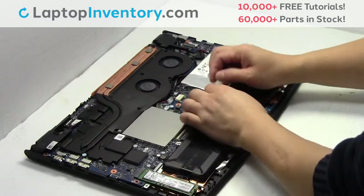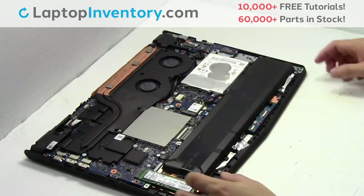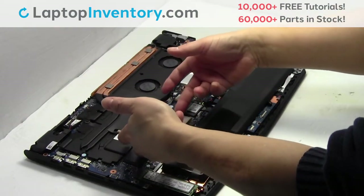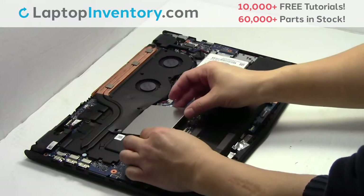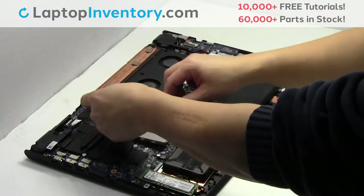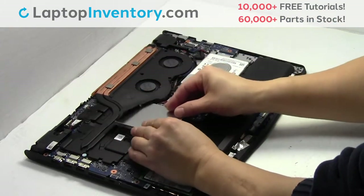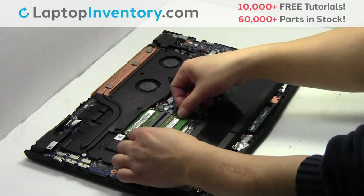Remove the screws. Remove the cover. Remove the memory.